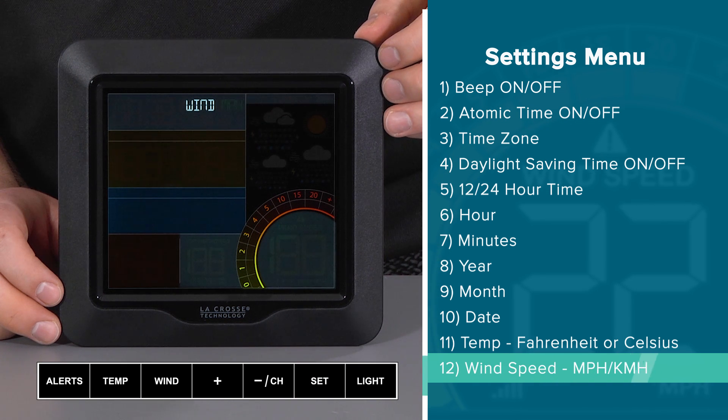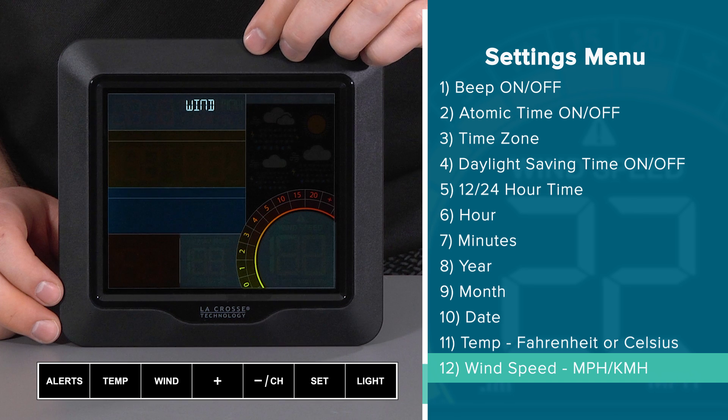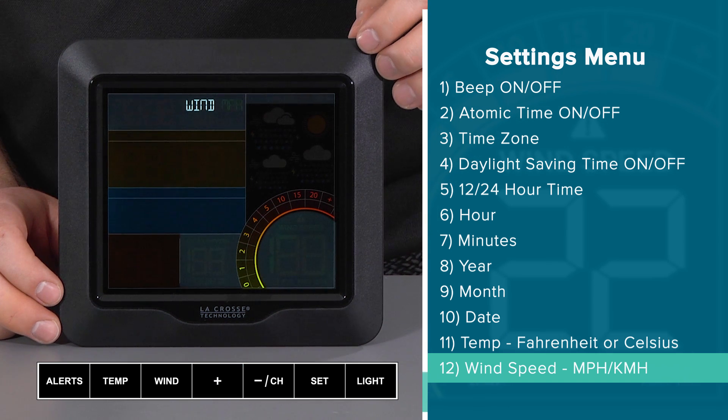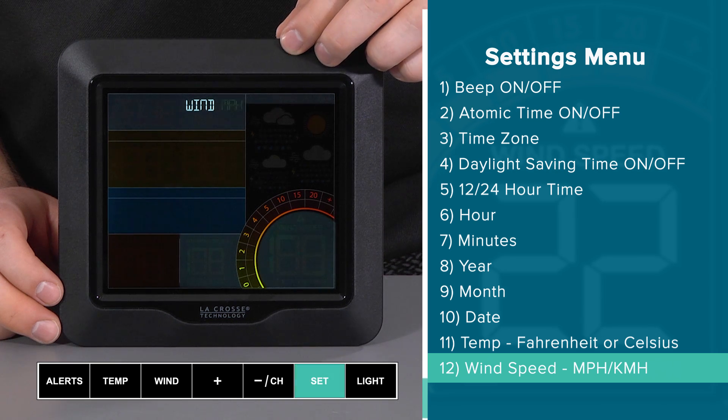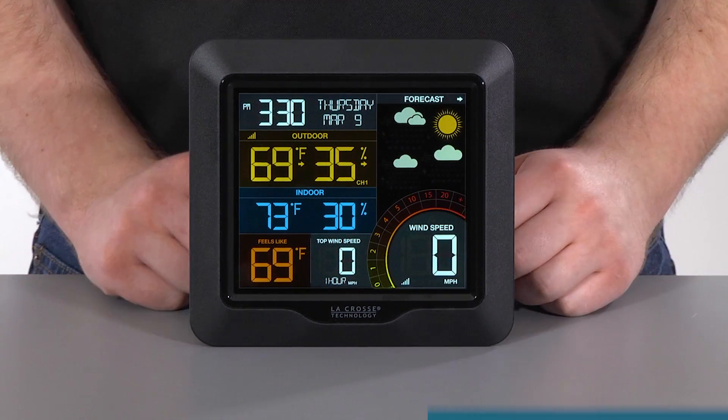Finally, the last setting option lets you choose how you would like your wind speed displayed — in miles per hour or kilometers per hour. I'll stick with the default miles per hour and make this my selection with one final press and release of the set button. This will bring us back to the main screen and keep all of the changes we have made.